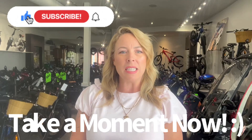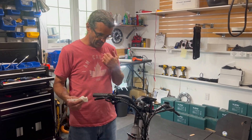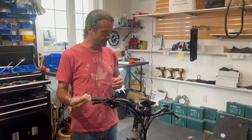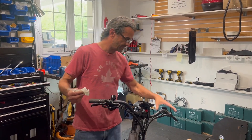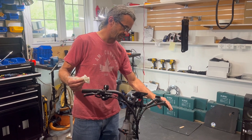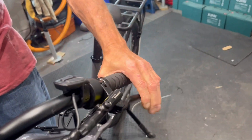We've got a bicycle here with hydraulic brakes. Most bicycles with hydraulic brakes do not use standard brake fluid like DOT 3, 4, or 5 — they use mineral oil. A lot of times the brake will feel really soft, coming almost all the way back to the handle, and it shouldn't do that.